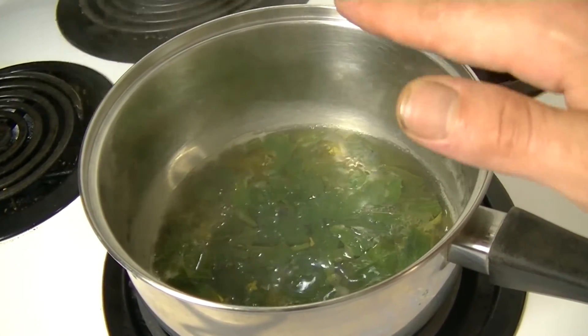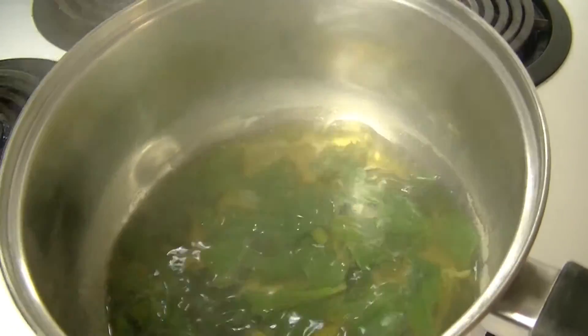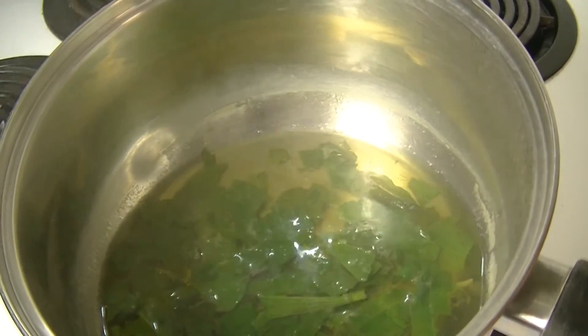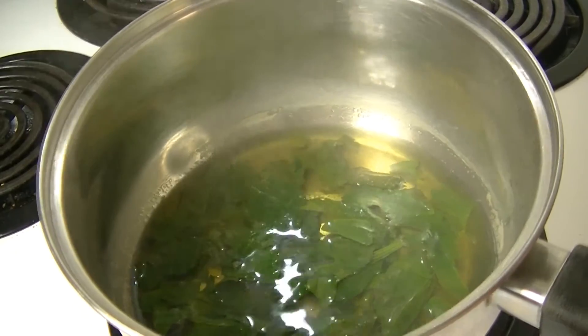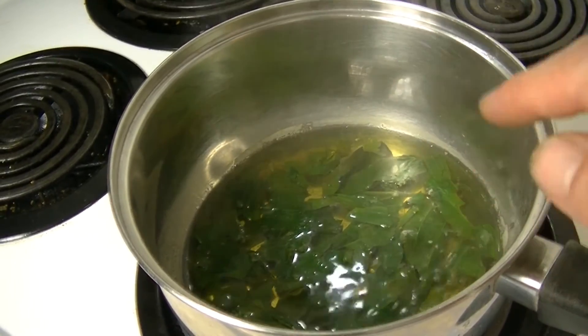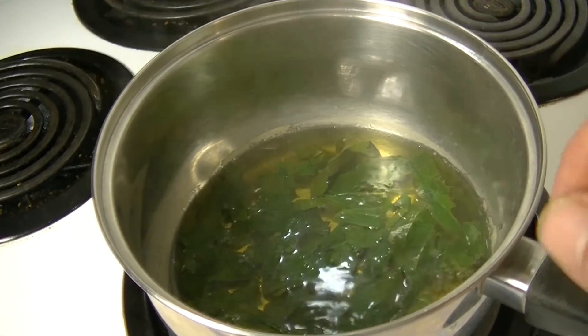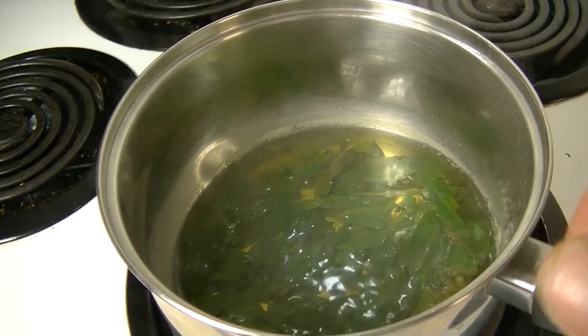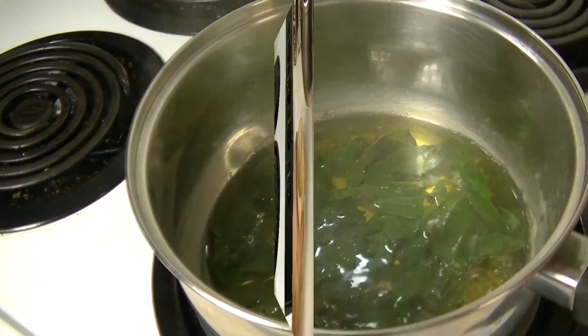And here we go — we're starting to reach a really nice look at this water. It isn't fully dark brown, but that's okay; it's starting to get tan as you can see here. The longer you let this boil, the darker it's going to become. At this point it has been boiling for almost a full 10 minutes and this is ready to use as is. You can go ahead and turn the burner off and let it sit for a few minutes to cool before you start to strain it.